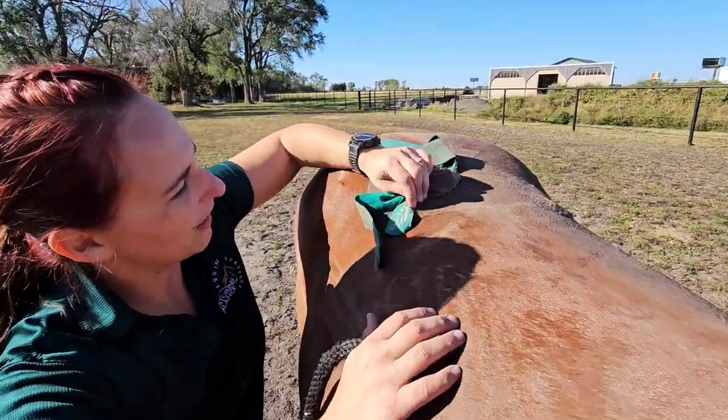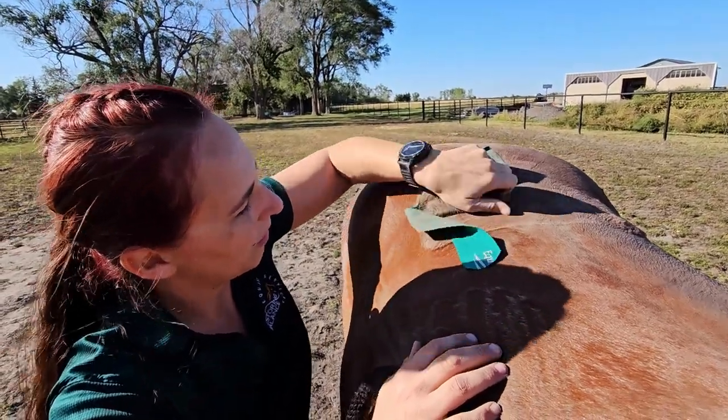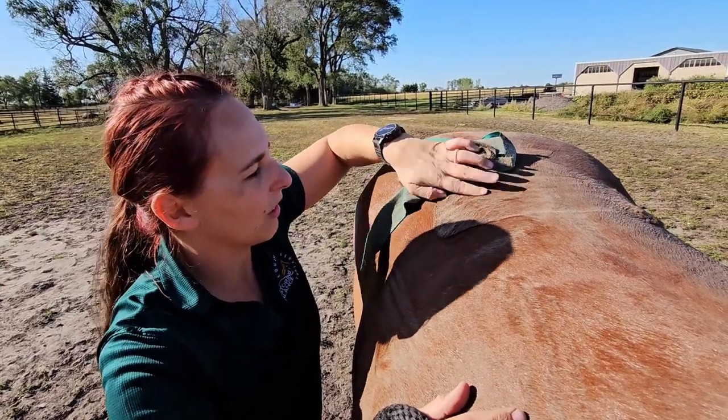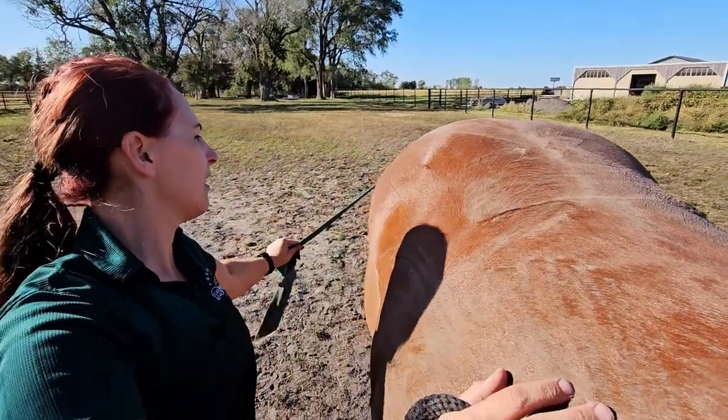And the same thing on this side — just slowly rolling it off. As you can see, she's not bothered by it. This isn't hurting her at all. Just roll it on off.